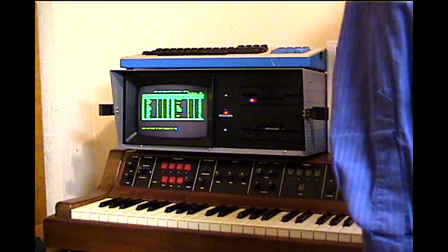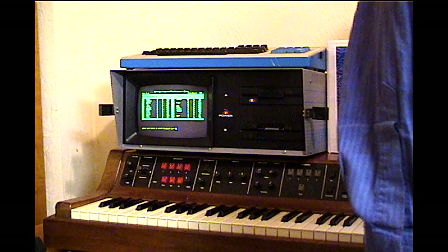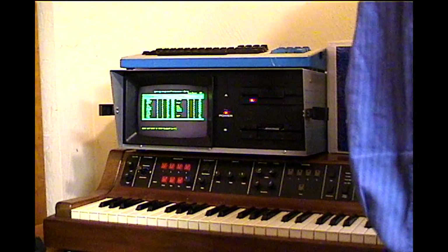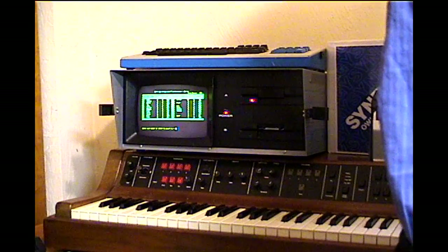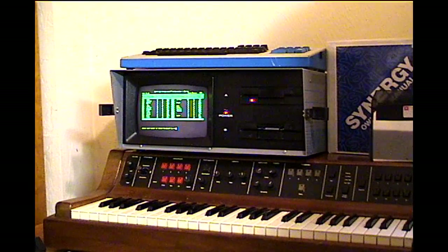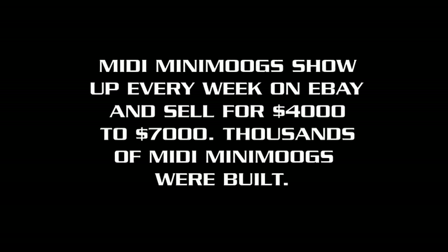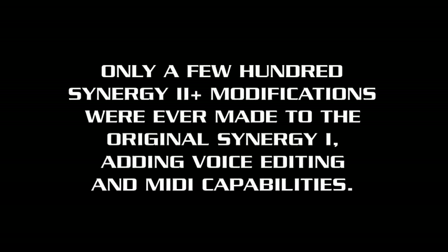And now I am going to replay this MIDI sequence which was just recorded on the external MIDI port and verify that in fact MIDI is fully functional on this Synergy 2 Plus. Thank you for listening.